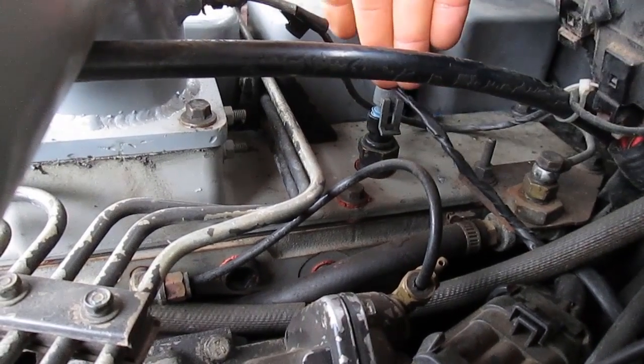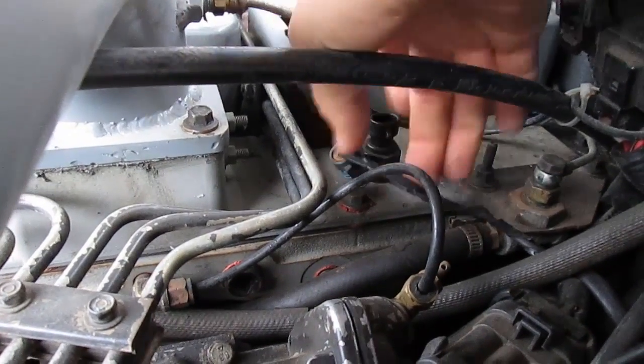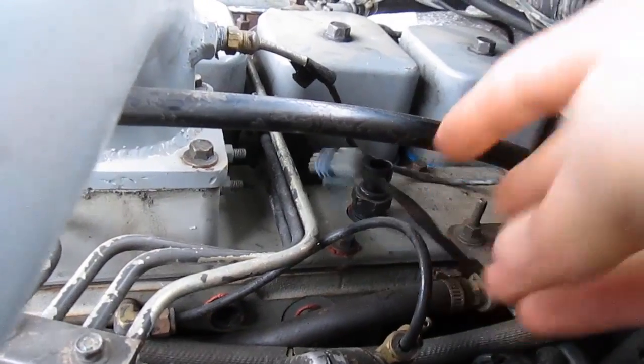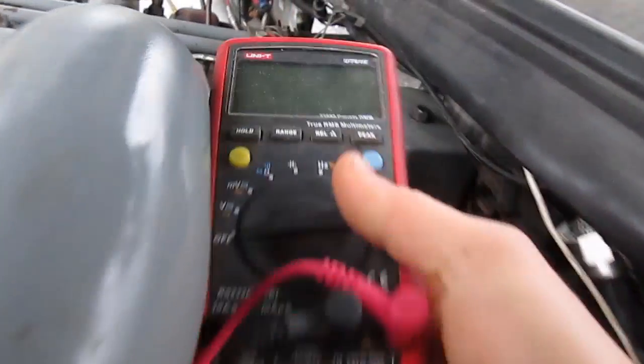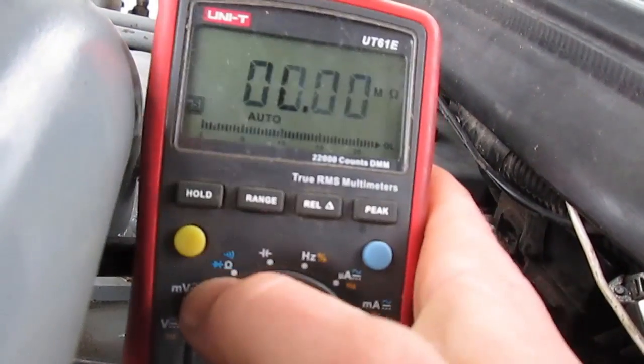If you have a bad connection or whatnot, that could also give you problems, but for now we're just going to be testing the resistance. So just disconnect that plug right there. You can see we've got a two-pin connector. Then we take your resistor checker, which is our multimeter, and you want to put it on the ohms setting.